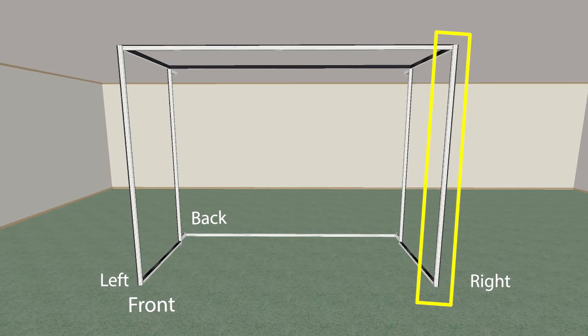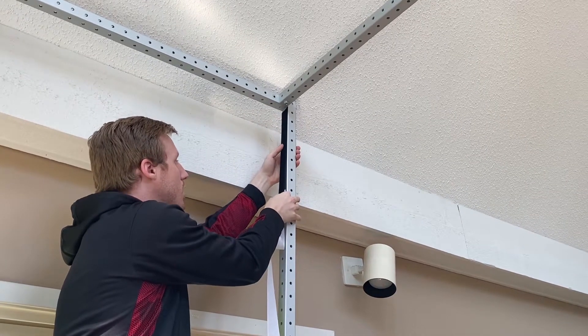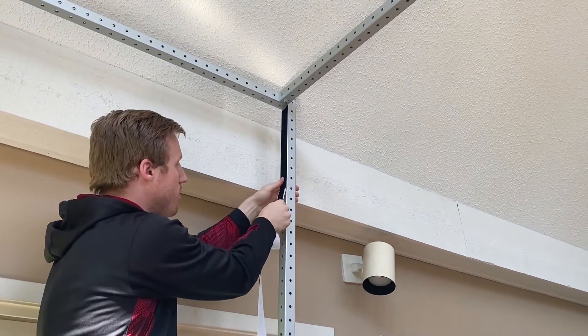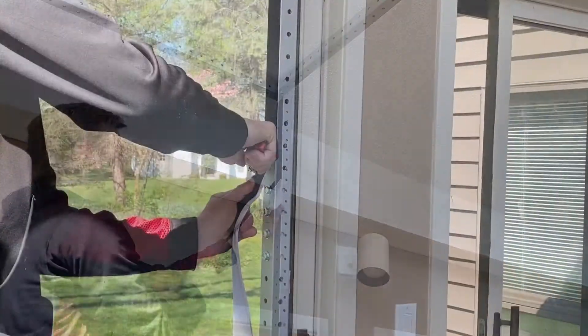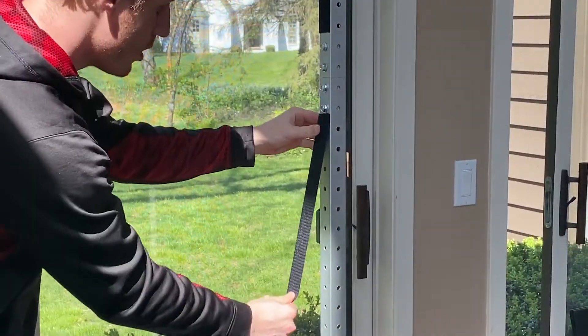On extended bar C in the front of the right side frame, apply hook velcro on the back face of the bar, or the side facing the back edge of the simulator. The hook velcro application on the front extended C bars should be mirror images.